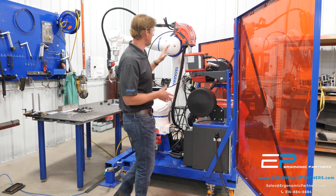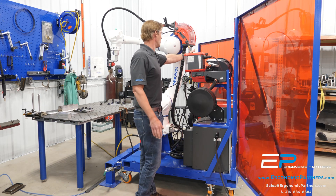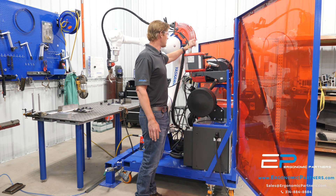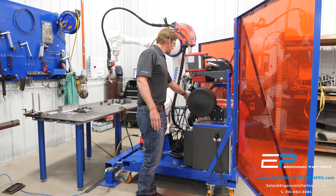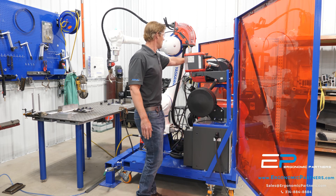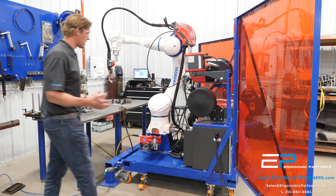Over here, if you want to do any manual welding or you see something you want to fix, there's a manual flip switch on this control unit that will turn on the manual welder so you can grab it manually and use a manual torch.